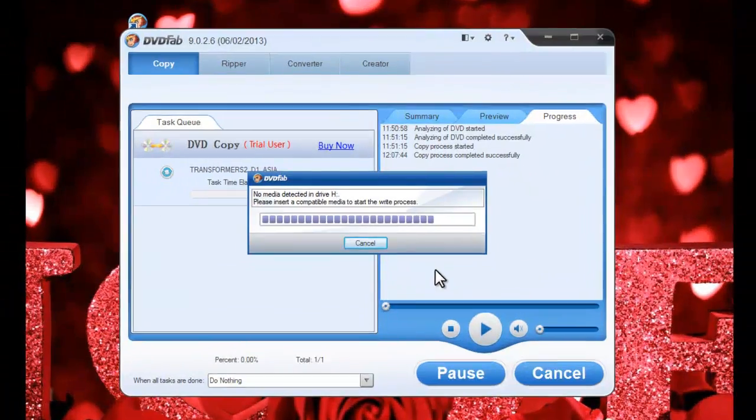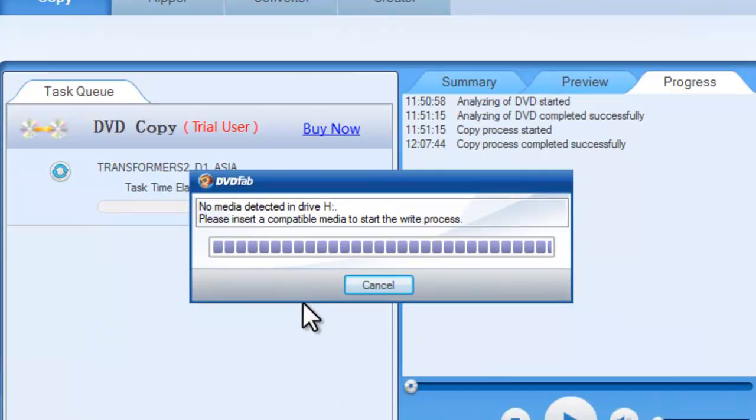After the ripping process, you will be prompted to insert a compatible media to start the write process. Just insert a compatible blank disc, then DVD Fab will do the rest.